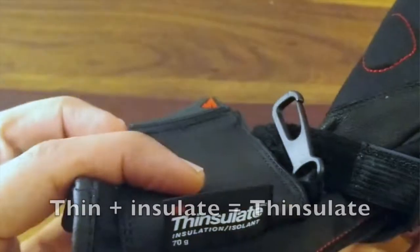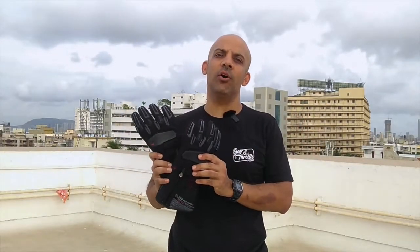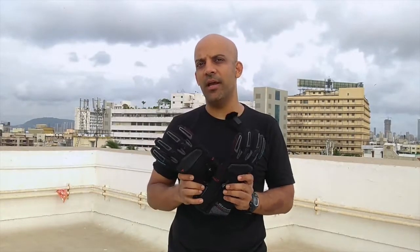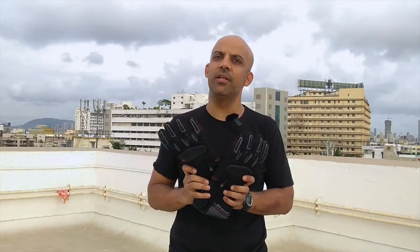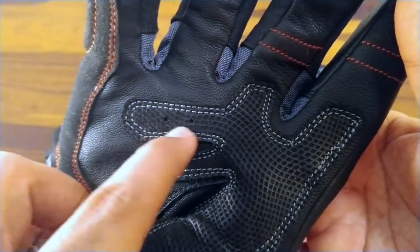100% waterproof gloves with a 3M Thinsulate lining — which I'm guessing stands for 'thin plus insulate' — make these perfect for long-distance touring in the monsoons. They keep your hands dry, and if you're riding in the hills in July and August, heading to Spiti or Ladakh, when you have an unexpected shower and temperatures drop suddenly, you'd have numb fingers and that's risky. The insulated lining keeps you warm and your fingers dry. It also has a well-placed leather patch where your palm meets the accelerator to avoid blisters, and two small holes to allow sweat to evaporate.